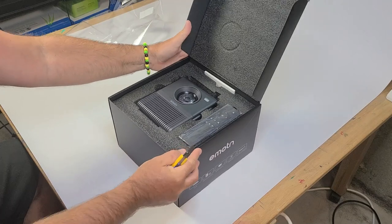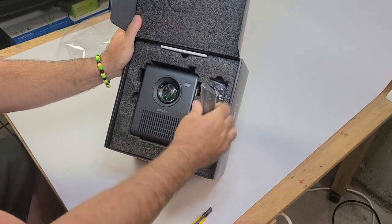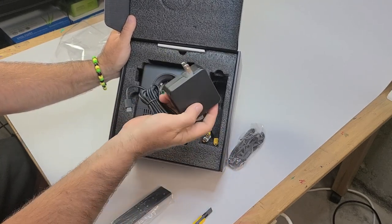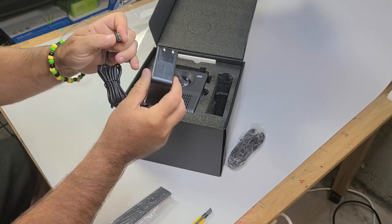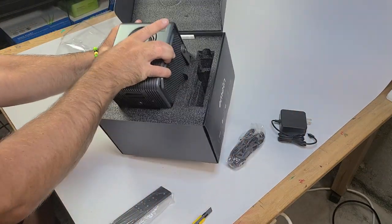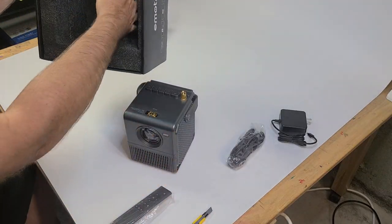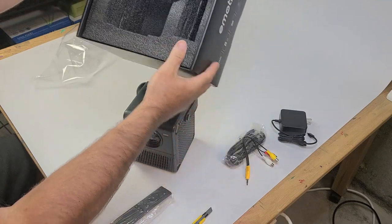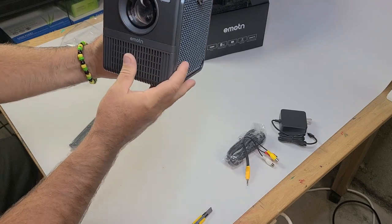So this is what the box looks like. It comes with a remote, an HDMI cable, and a power supply — this one is a 20-volt 3.25-amp with a USB-C connector. There's also the manual and an RCA video and audio input cable as well. And here's the projector itself — it looks very small.